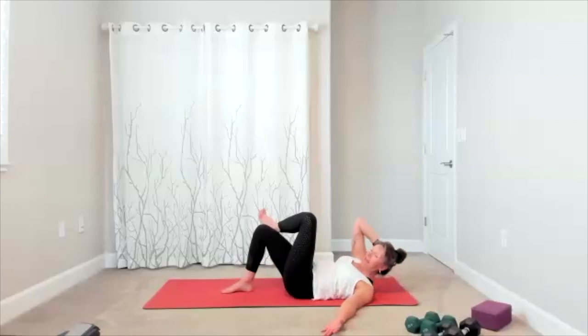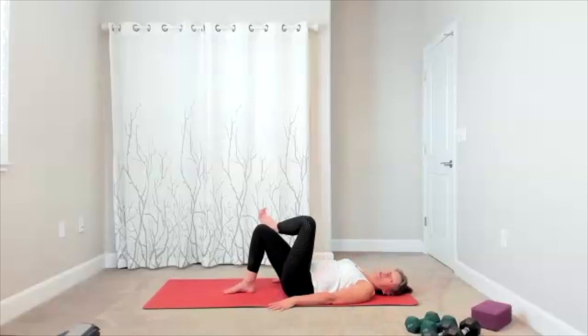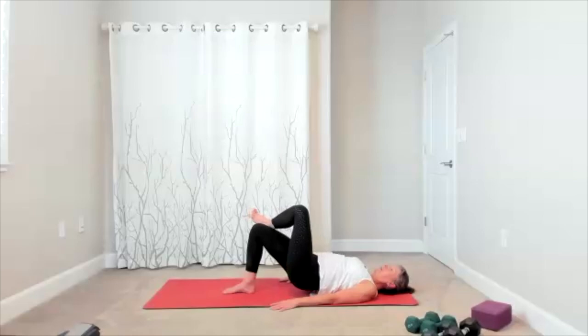Single leg bridge is next. Relax your arms down, set yourself up. Lift up for your bridge, little tap down — maybe you keep it more as a hover. There's your lift and your lower, lift, lower, up, down. Five, four, three, two. Keep this one up — we're going to add those little pulses today. It's a little lift and lift — for eight, seven, six, five, four, three, two, and one. Bring it down.